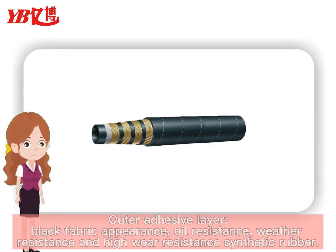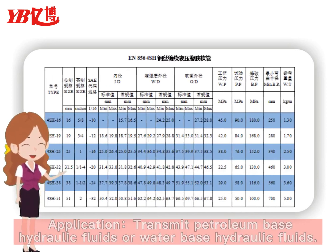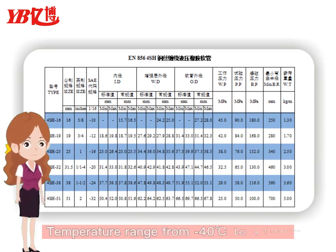Properties include oil resistance, weather resistance, and high-wear resistance synthetic rubber. Application: transmit petroleum-based hydraulic fluid or water-based hydraulic fluid. Temperature range: from minus 40 degrees Celsius to plus 100 degrees Celsius.